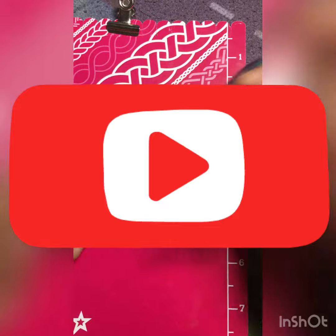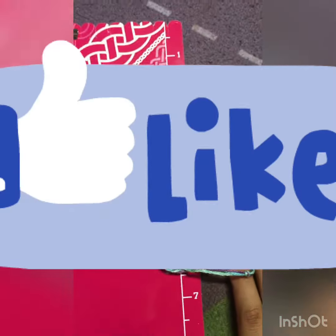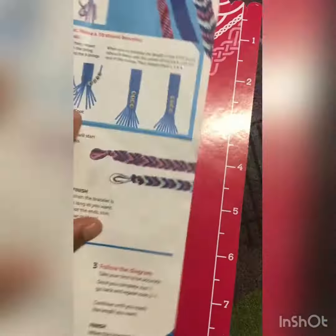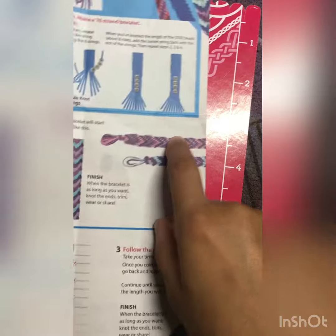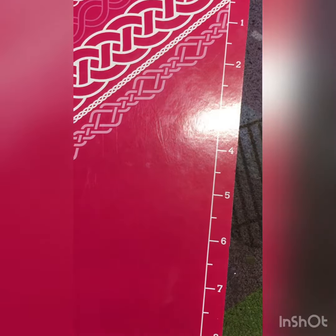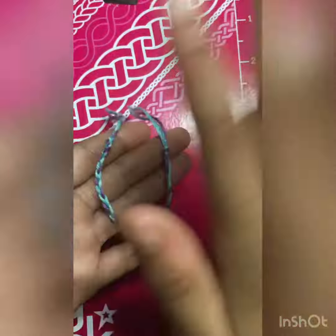If you liked episode one and two, I will make more episodes and show you how to make these types of things. Comment down below what type of things you'd like me to make and I will learn how to make it and teach you guys. Bye!